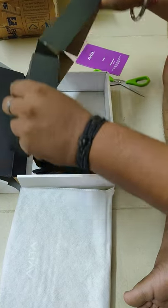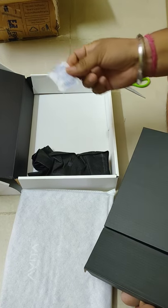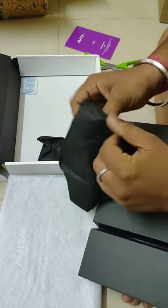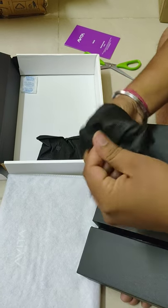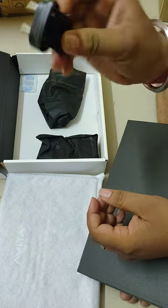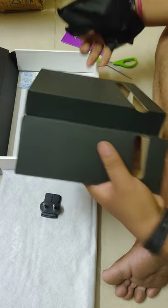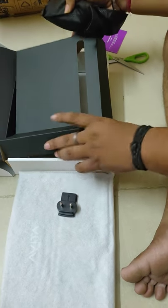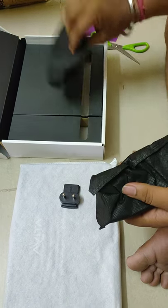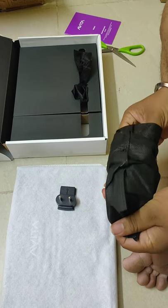Let me see what else comes in the box. There is some silica gel to keep the things dry. Oh, so this is the international to national converter. I think that will have an international pin — we have to use the converter to convert it into our national pins and we can use it in India. So this video is getting recorded in India right now.